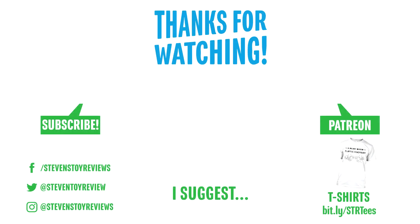Thank you so much for watching. Thanks to all the patrons who helped make these videos possible. If you're interested in a shirt like I've been wearing throughout this video, there's going to be a link in the end card or in the description down below. I hope you check out some other videos as well. Thank you so much again, and I'll catch you in the next video.